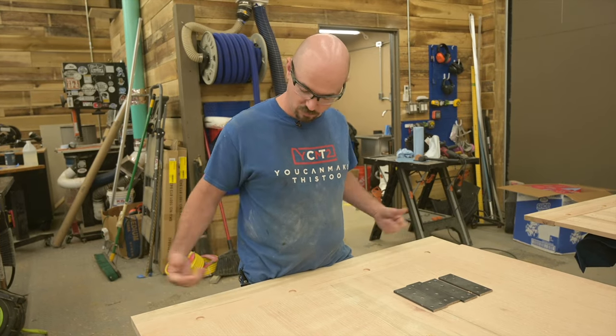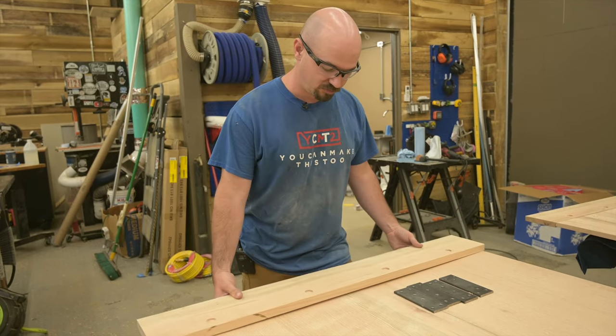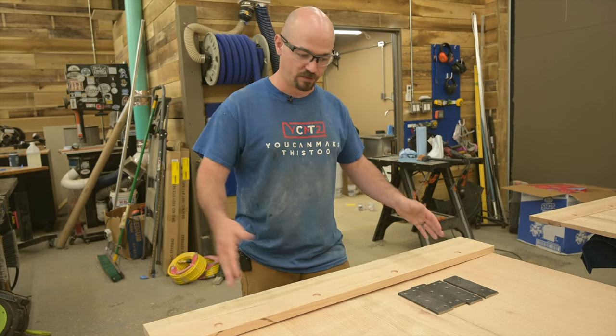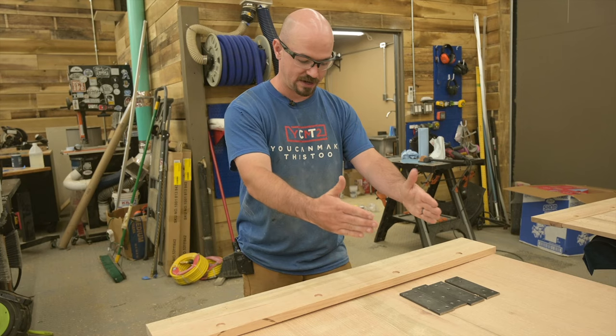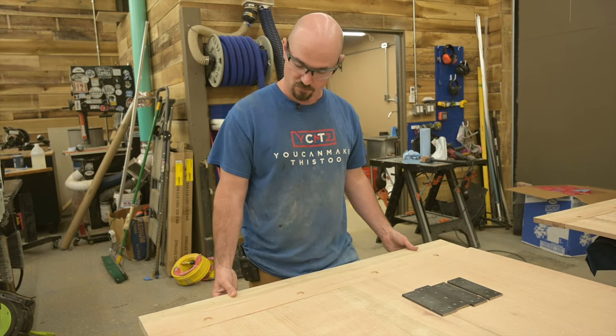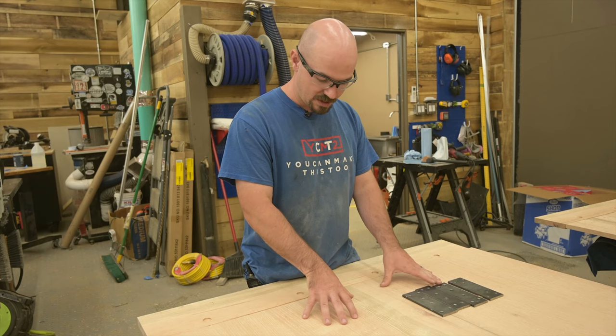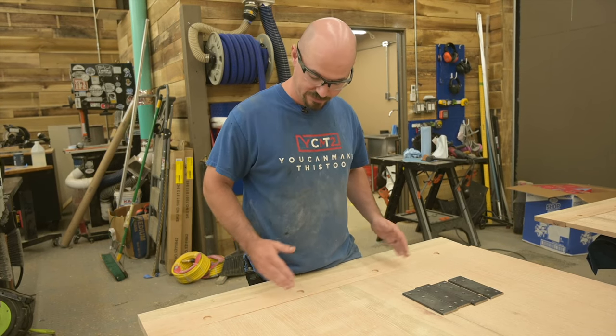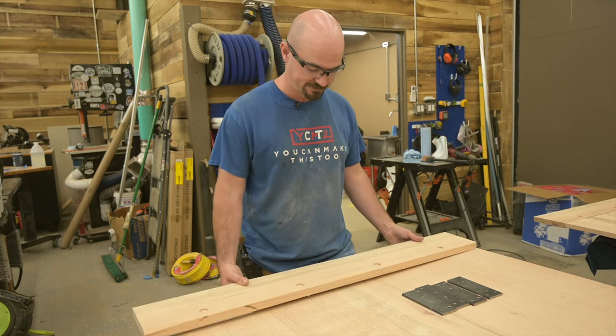A common way you see sometimes is people just pocket-hole these in. The problem — and the reason why breadboard ends get so complicated — is the way wood moves. This tabletop is going to expand and contract this way, but this board is going to go this way. So if we rigidly attach it, there are going to be issues with all these boards trying to move while this one doesn't, so we have to account for that.